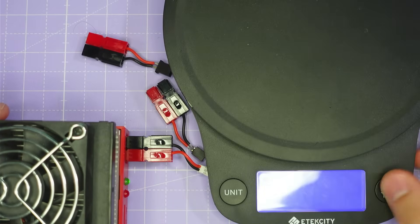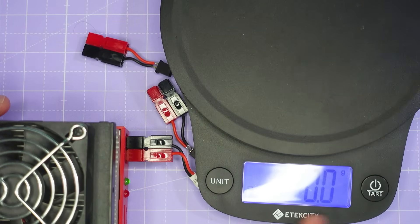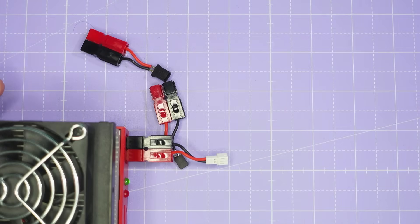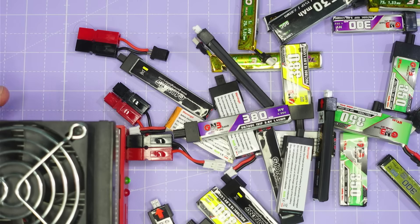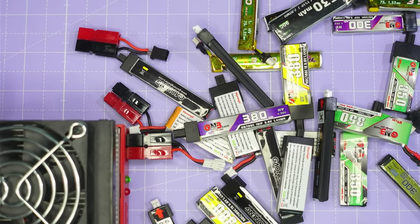This will ensure that we have the minimum resistance between the battery analyser and the battery that we're testing. I also have a scale for measuring the weight of the batteries that's accurate to a tenth of a gram. And of course we have the batteries that we're going to be testing today, so let's dive into the testing.